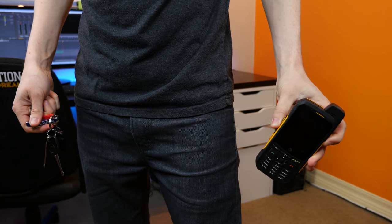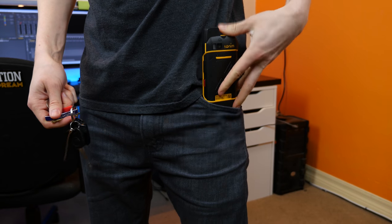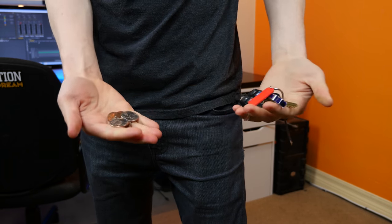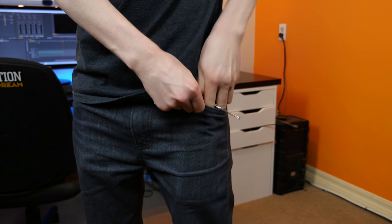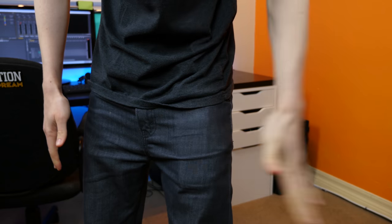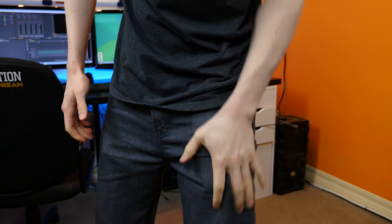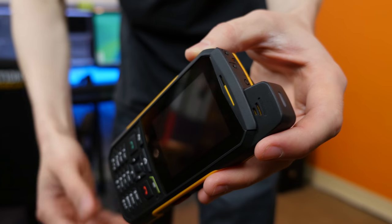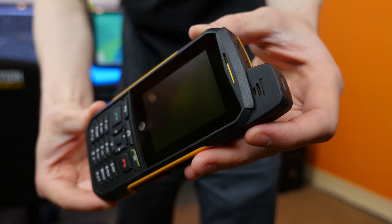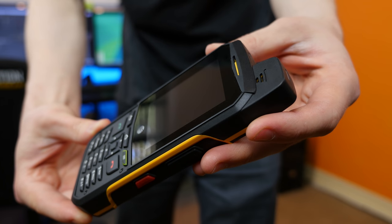The first test was a simple scratch test. I put the phone in my pocket along with some metal coins and my keys, then shook it around. It's actually a pretty accurate way to test whether the device picks up scratches, since most people carry their phone in their pocket with keys and loose change. After shaking it around for a good amount of time, I pulled it out and there was nothing — no scratches on the screen and no scratches on the rubberized shell.